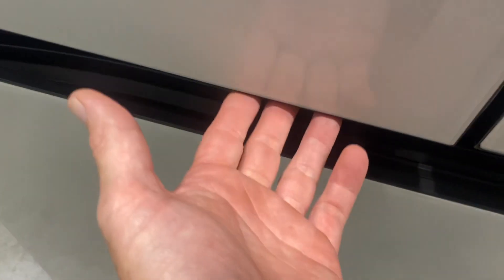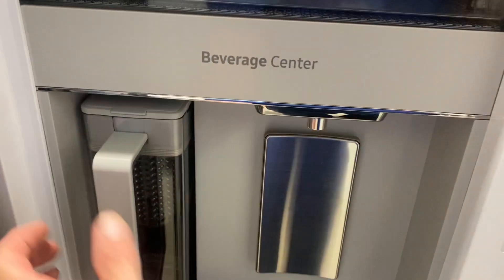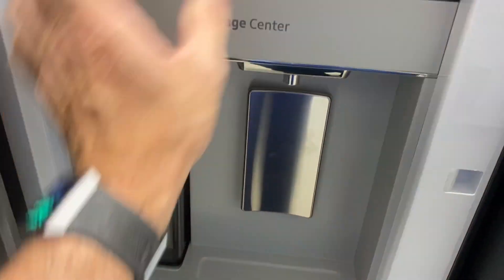This door has a convenience store panel on it. There's a handle down here — you pull that handle out and it opens up. There's your water dispenser with a little fill gauge, and you can put a water filter inside. You also have quick access to the door bins from this side.